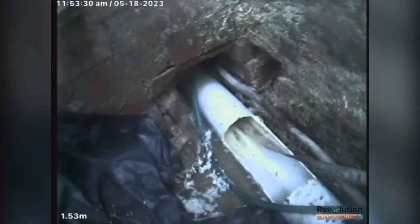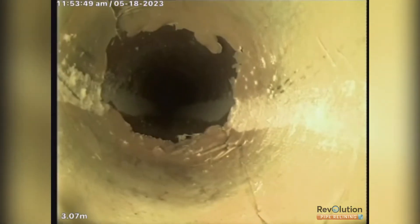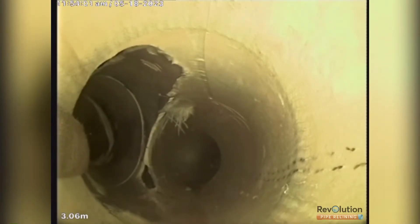So the first patch is in, we've got a pull rope in, and we've done the first patch up and around the bend. We've just got to sand off the excess resin there, and we've robot cut out that section.